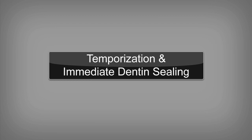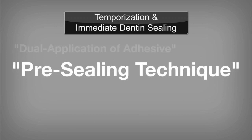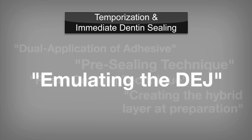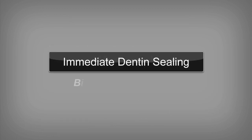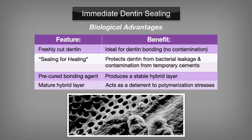The PRO-V provisional restorative system from BISCO allows the clinician to seal the dentin with an adhesive at the preparation appointment, often referred to as immediate dentin sealing. Other names used by the profession include the resin coating technique, creating the hybrid layer, emulating the DEJ, or crown prep desensitization prior to temporization. Immediate dentin sealing has significant biological advantages over non-bonded dentin during temporization. Freshly cut dentin is ideal for dentin bonding, and the non-contaminated, freshly prepared dentin surface can be sealed and protected with a bonding agent. Fluid flow within dentinal tubules, bacterial leakage, and contamination from temporary cements are common causes for sensitivity.